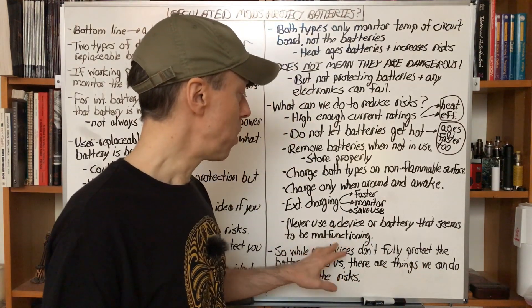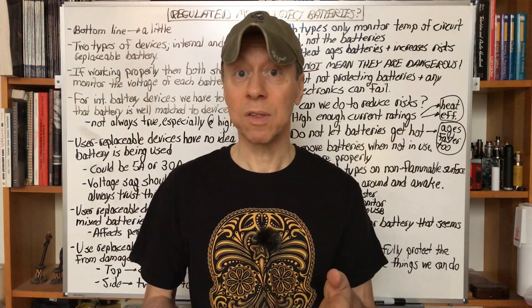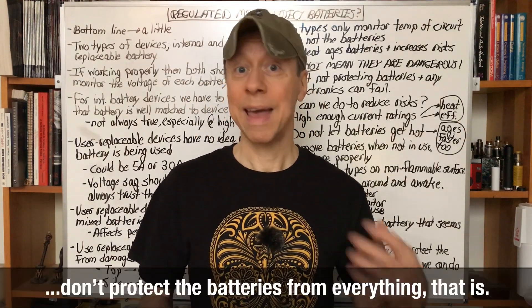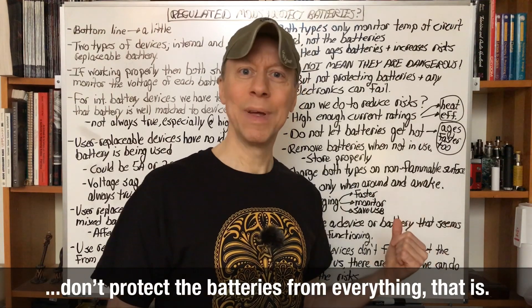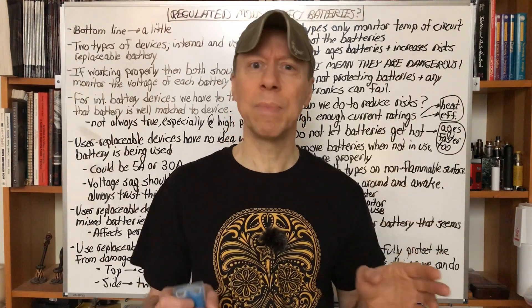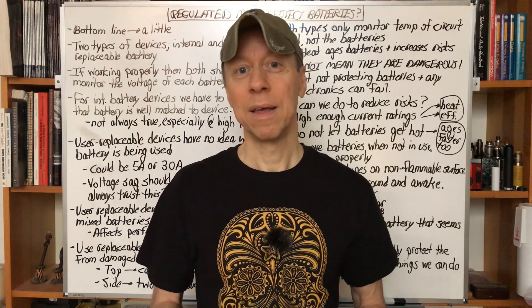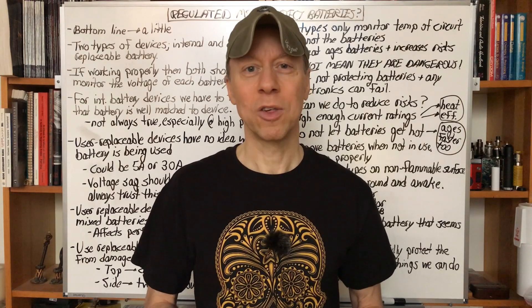So while both internal and user-replaceable battery mods don't protect the battery and us in every scenario, there are things we can do to help lower the already low risks even further — making it even less of something we have to think about or worry about, because we have enough other things to worry about in our lives. And that's all for today. Thank you for watching.